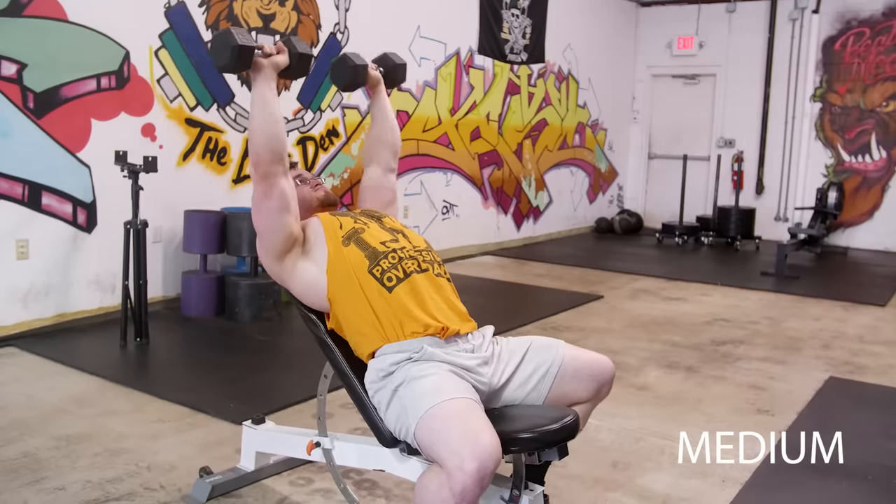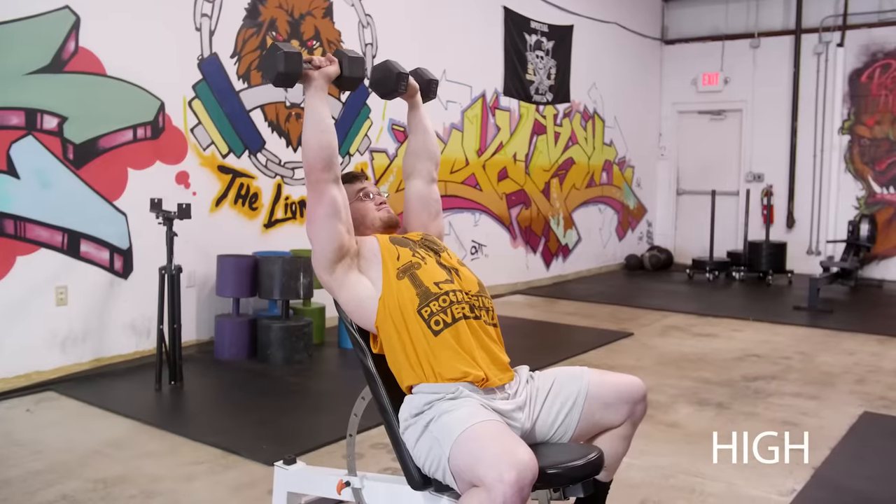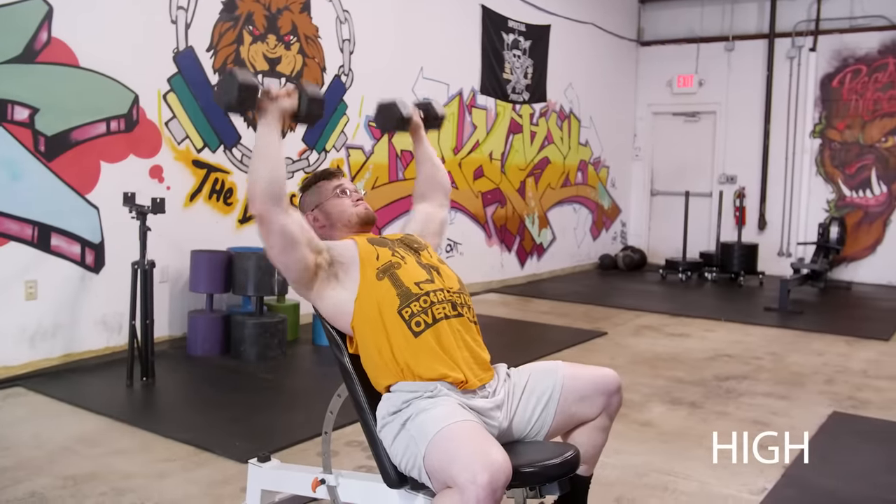See how each angle feels — are you hitting the upper chest? Do you feel tension, burn, and a pump in your upper chest after a few sets? Does the upper chest feel weak when you're done? If low incline blasts your upper chest but high incline hits mostly front delts, go low incline. Start at 45 degrees and work from there based on what your muscle is sensing.